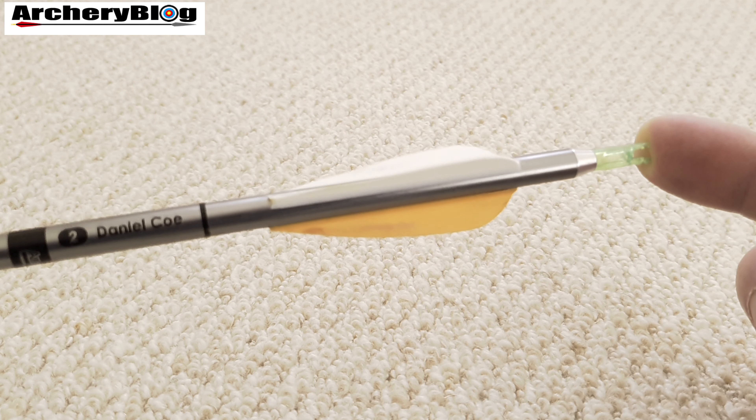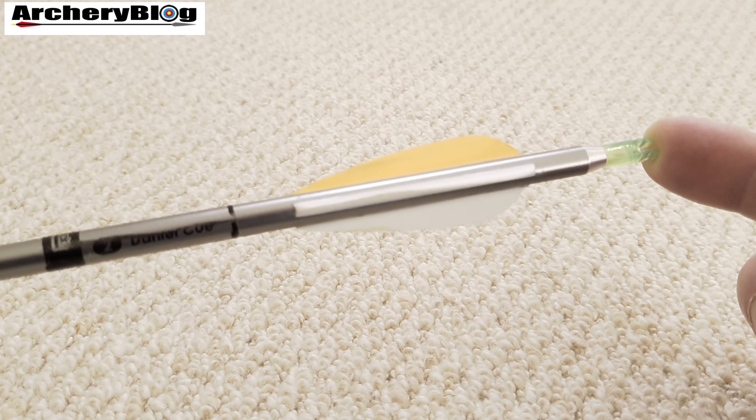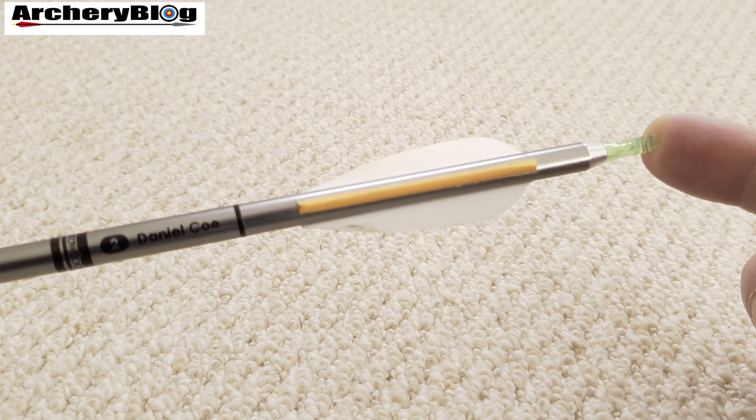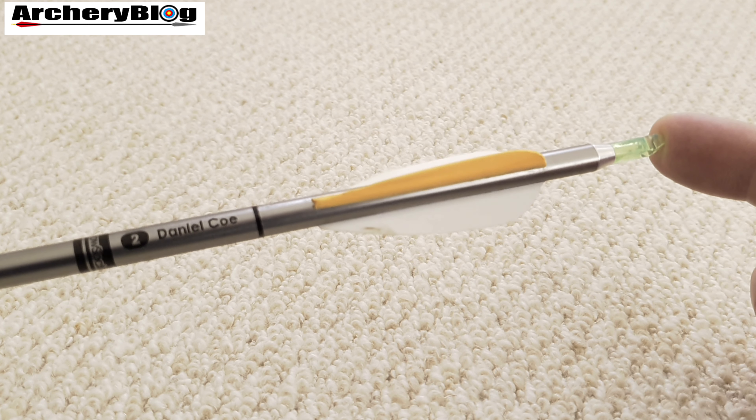This is the 1916 version with orange and white veins that I use for clout or field shooting, where I want a cheaper arrow I don't mind damaging. The knock in this one isn't an Easton knock — I'm actually not sure what it is.